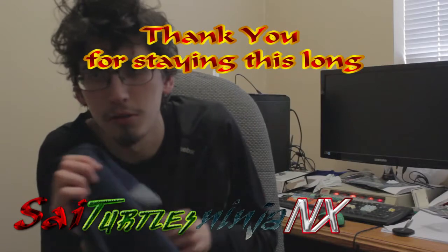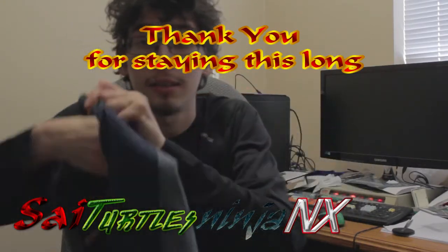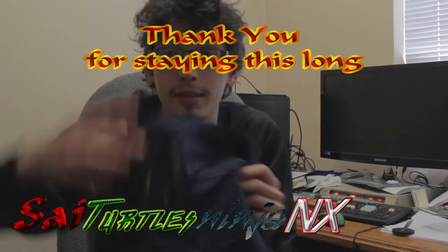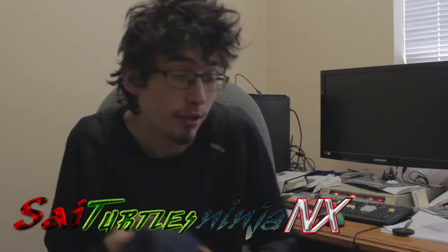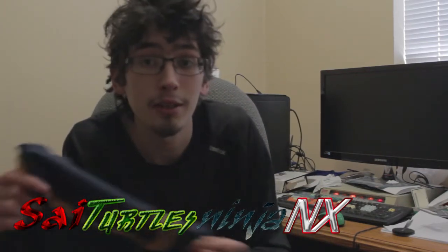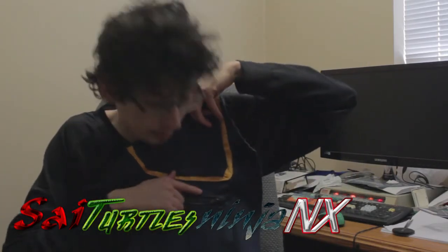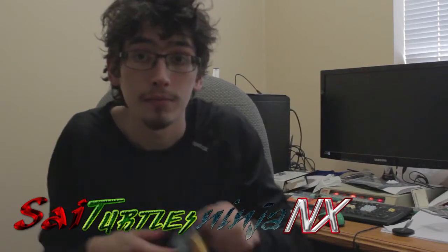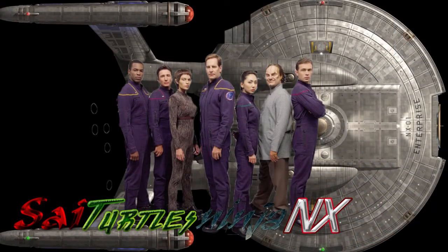This isn't necessarily a proper look at this, but the zippers and pockets are all fully functional — if not screen-accurate, it will look close enough. I do plan to put the Captain insignia on here. This is based on the Star Trek uniform from Star Trek Enterprise, which is actually my favorite series of Star Trek.